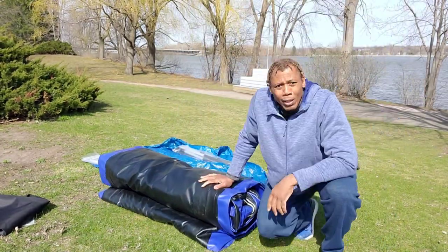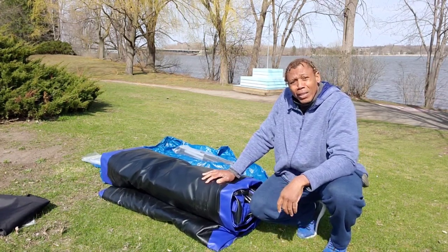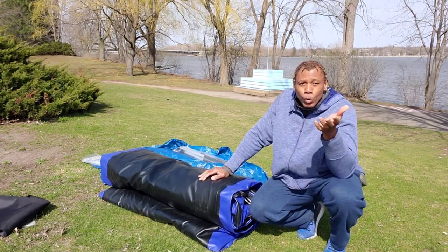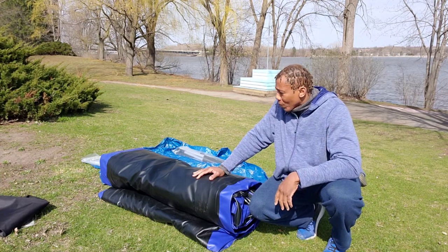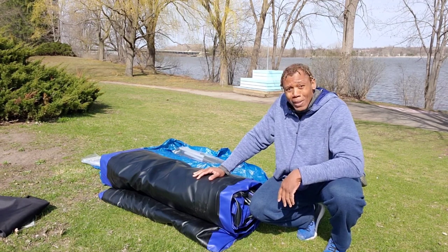Hey, what's up guys, it's been a long time. I know the weather's been terrible over here. I have a challenge today — I'm gonna try to put together this Bris, an 11-foot inflatable boat. The thing is, you have no choice but to put it in the water and see if everything checks out. I've never done it before. This boat is good for four people, so I'm assuming it's huge.